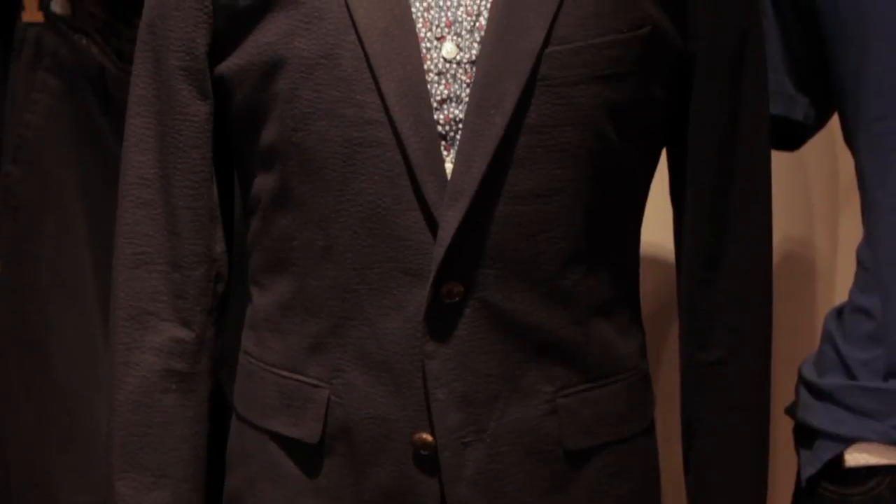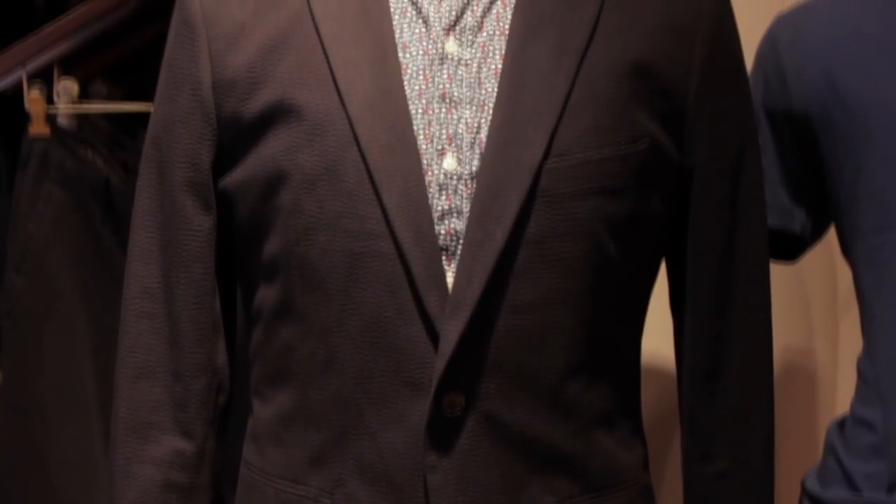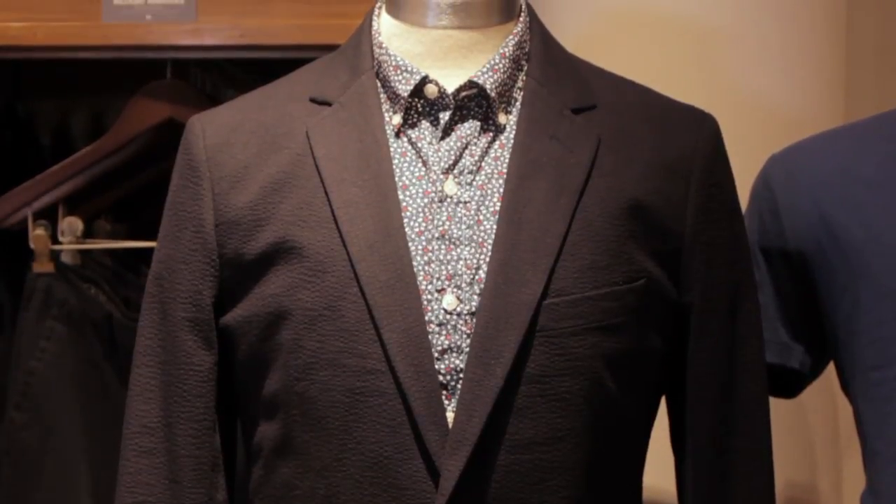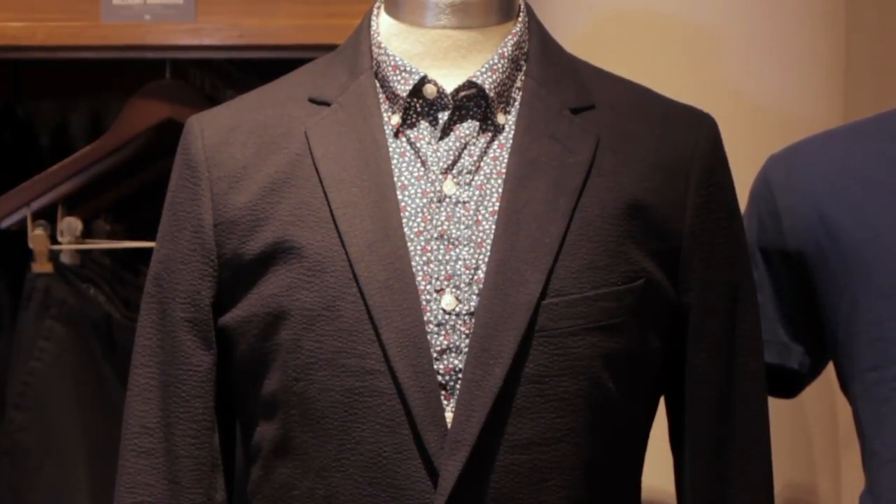If we want to do something a little different in seersucker, here on the mannequin we have our navy on navy tone, which is so great. A little different — I love it with the floral shirt here by Bonobos. Such a great look. So it's up to you. But when you're outside at a summer wedding, you want to look amazing and you want to feel amazing, so wear a cool fabric.